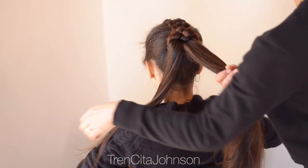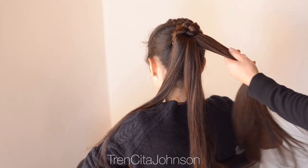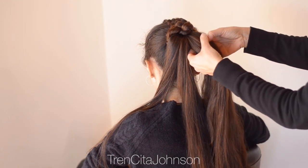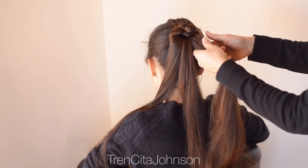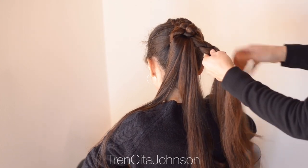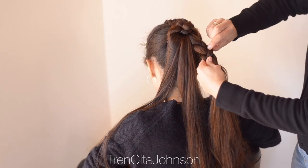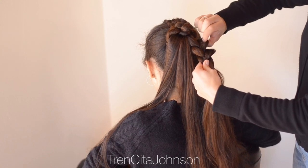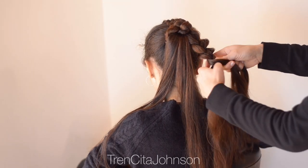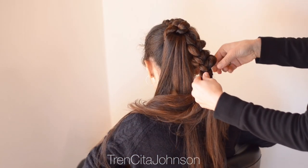Now split the ponytail into three equal strands and braid every strand with a normal three-strand braid. I start on the right-hand side, splitting everything into three strands, then go right over left over. I do three stitches at the beginning before I pancake the right side. We're going to wrap these braids clockwise around the base we made with the rope twist braid, so we're pulling out the edges from this braid on the right-hand side.